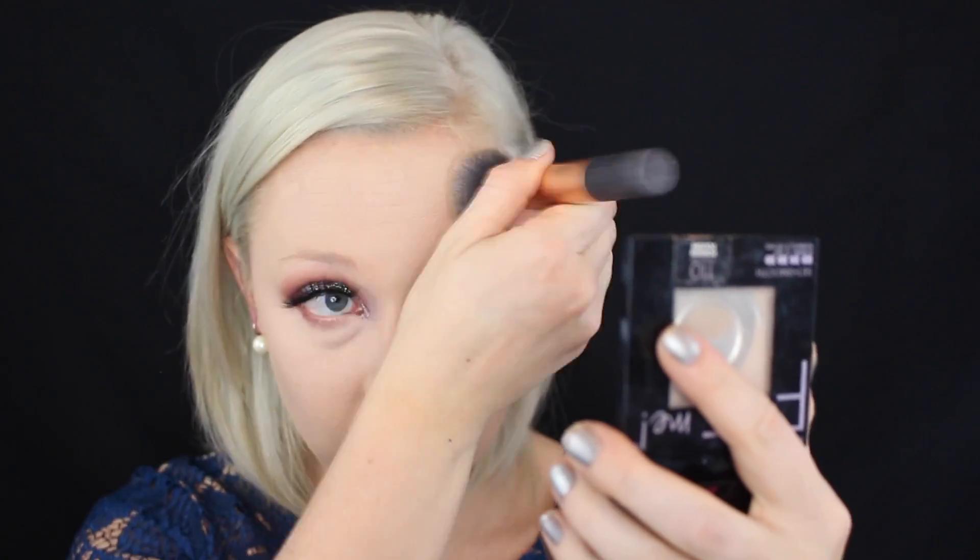Now for the under eyes, I use the Maybelline Master Conceal Camouflaging Concealer in the shade 10, Fair. I dot this under my eyes for dark circle coverage and blend it into the high points of my face to highlight and add back in some dimension. I'm using my Beauty Blender again to pounce this into the skin for the most flawless finish. To set all the work we did with the foundation and concealer, I use the Maybelline Fit Me Set and Smooth Press Powder in the color 110 Porcelain on a big powder brush, patting this in under my eyes and on the rest of my face to ensure that my foundation and concealer stay locked in place all day long.